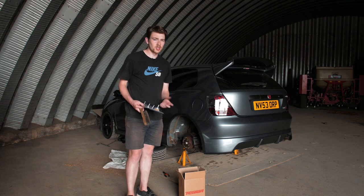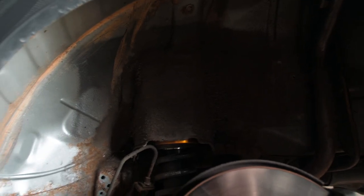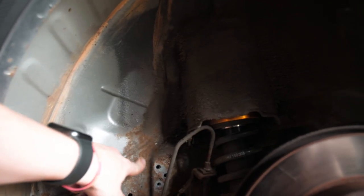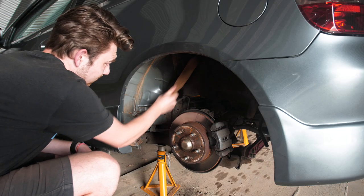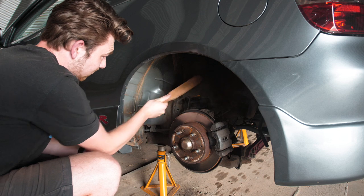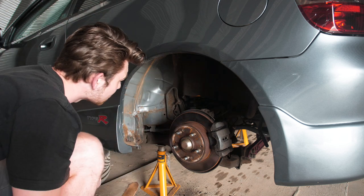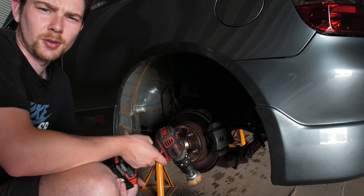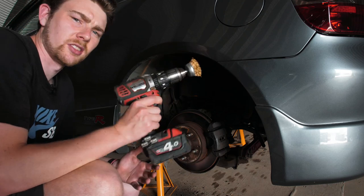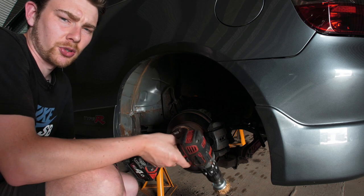I'll leave links to all this stuff in the description if you want to do it exactly how I'm doing it. Let's just get on with it. Here's a quick before — you can see a little bit of surface rust here. I'm going to hit all of this with the wire wheel and hopefully it's going to look a lot better. It's going to be a dusty job. I gave up on the brush because it was too much effort, so I'm just going to use the drill attachment instead.